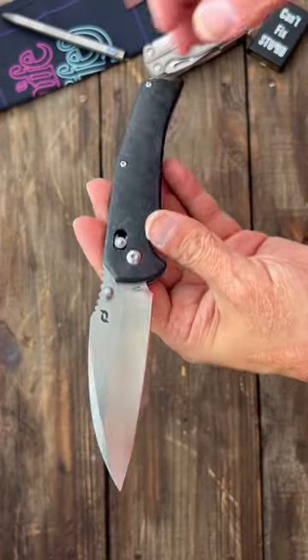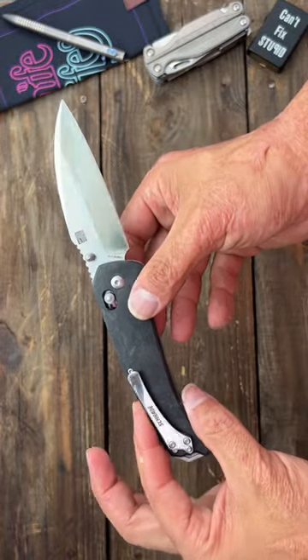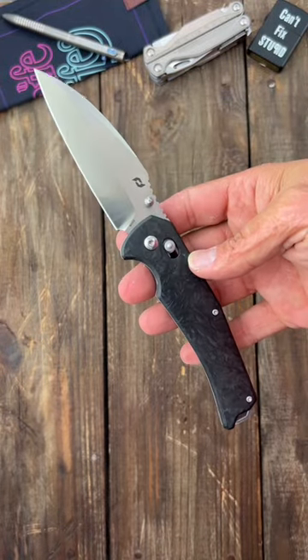So I'm really happy to see them doing some USA-made stuff and hopefully they can get the price down a little bit to be competitive. If you're interested in this, I will pin the link in the comments and if you like knife and gear content, subscribe to the channel.